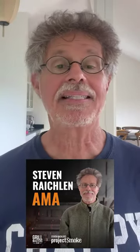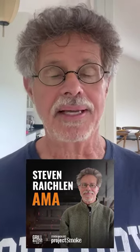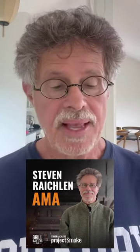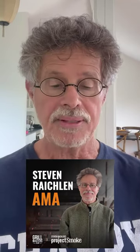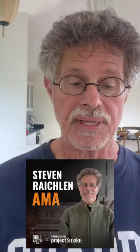Hi, everybody. Stephen Reikland here. Thank you for all your great Ask Me Anything questions over the weekend hosted by the Grillmasters Club. Second question: do cedar planks add much flavor to grilled salmon? Is there a better method to grill it? What's the best flavor profile to use with grilled salmon?